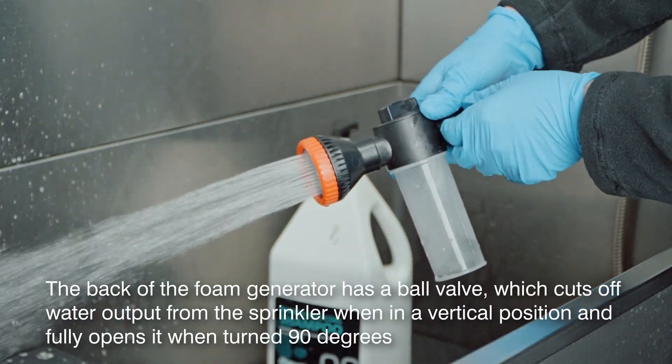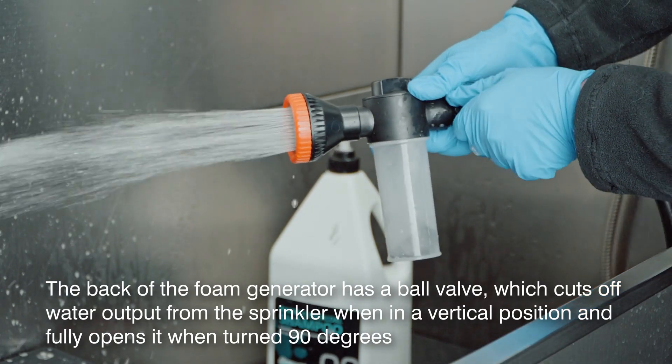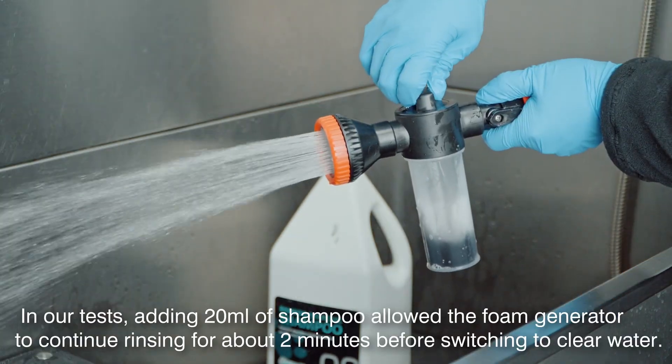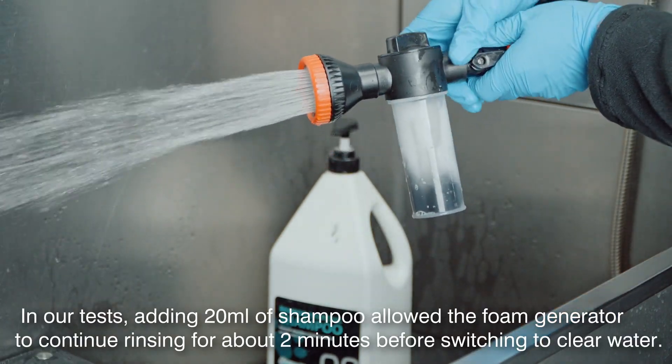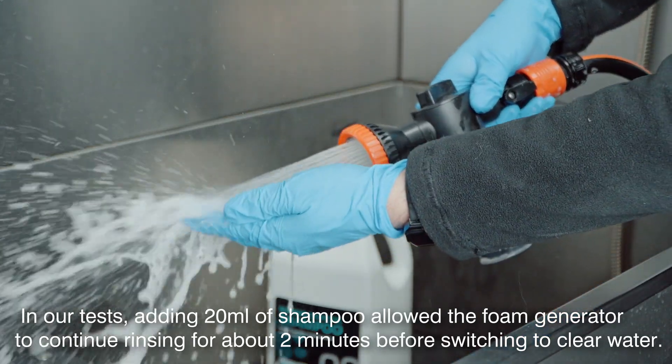The back of the foam generator has a ball valve, which cuts off water output from the sprinkler when in a vertical position and fully opens it when turned 90 degrees. In our tests, adding 20 milliliters of shampoo allowed the foam generator to continue rinsing for about 2 minutes before switching to clear water.